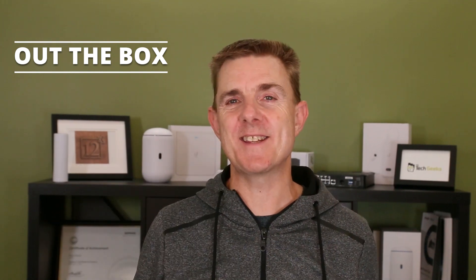Hi and welcome to this edition of Out The Box. My name is Paul. Today we're going to be having a look at what is in this blue box — it's another Ruji Rei product.